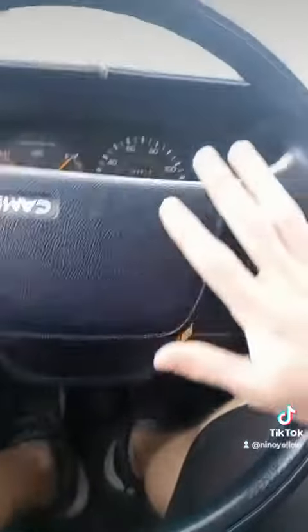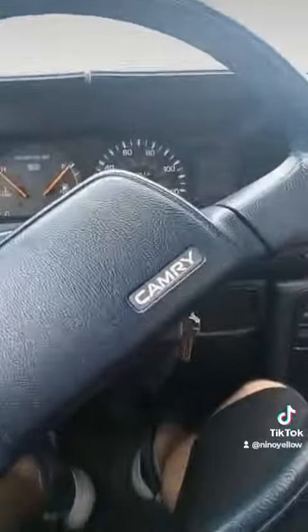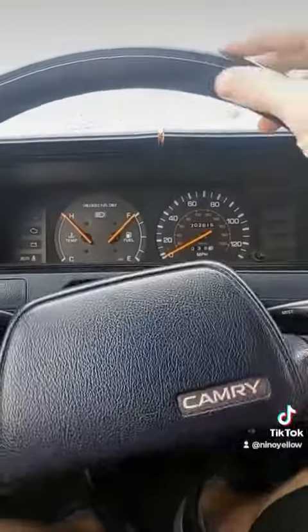I just got done doing the other side, so let's see if it drives straight. All right, so far so good. Let's see if the steering wheel spins back like it's supposed to. Yeah, kind of.